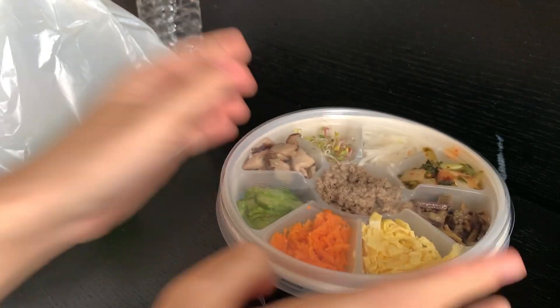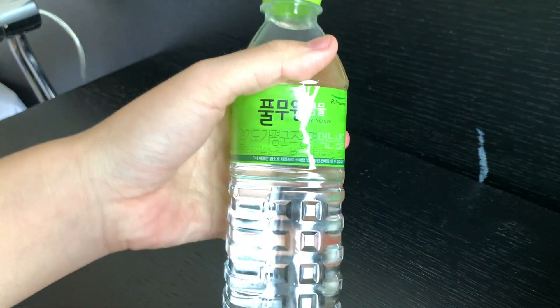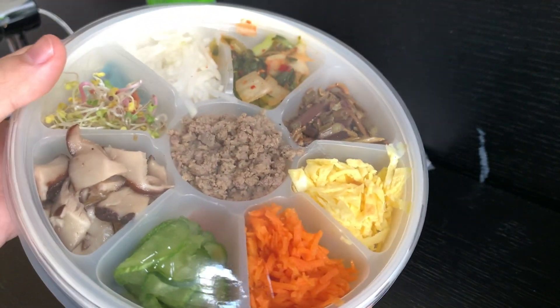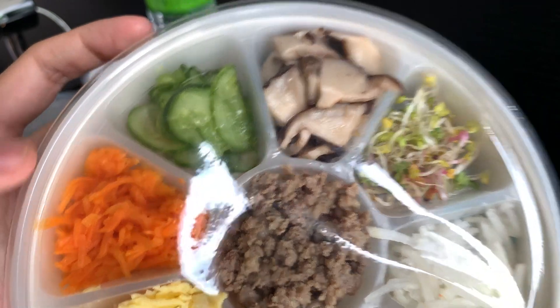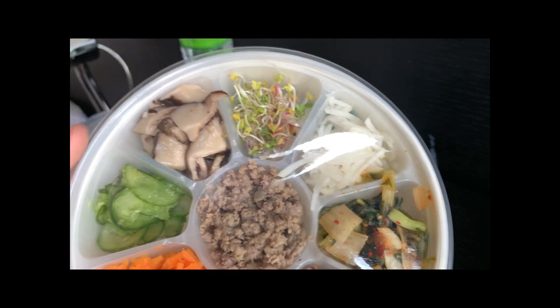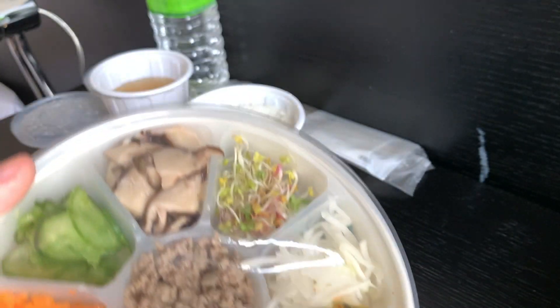Lunch is here. So let's see what we have for lunch. First off, we have water. We also have utensils, soup, and rice. And this time, we have this — stuff like carrots, pickles, mushroom. What is this? Tiny piece of flour. Meat, eggs, stuff. You know?